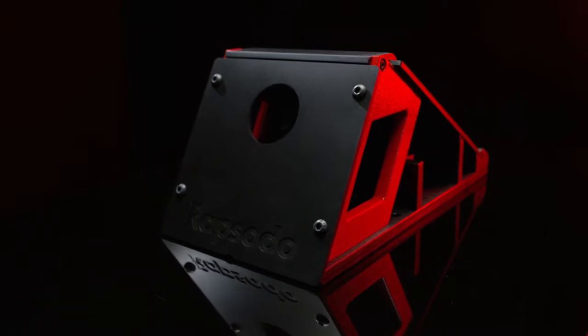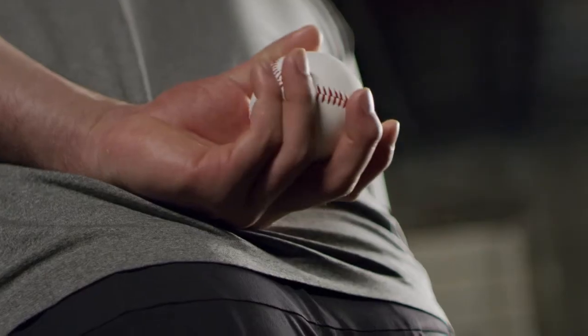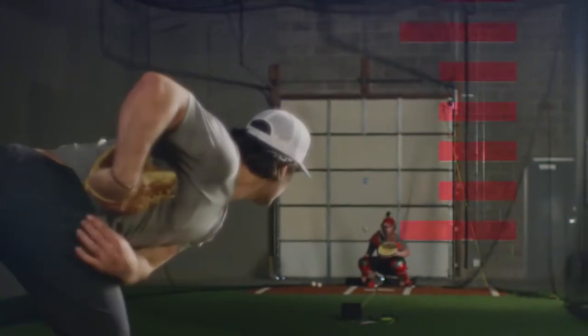All together, it means your players will, for the first time, be able to instantly see the effect of small adjustments, giving them a more memorable, more lasting way to visualize their improvement and build upon it, rep to rep.